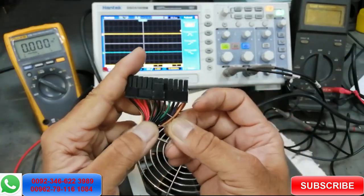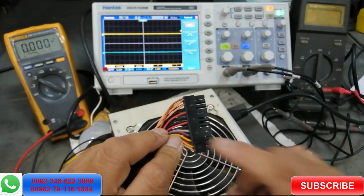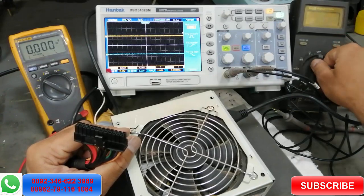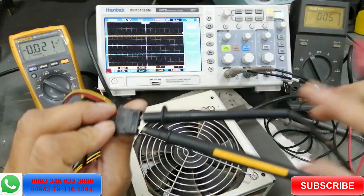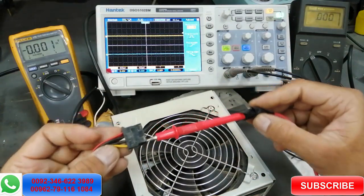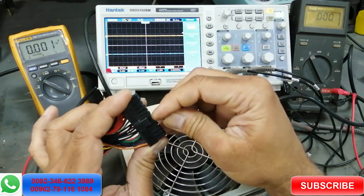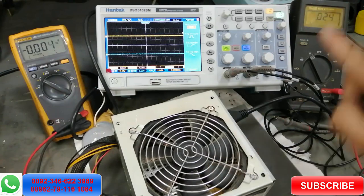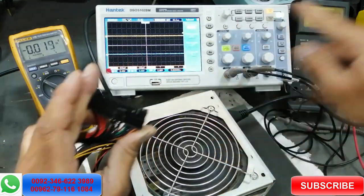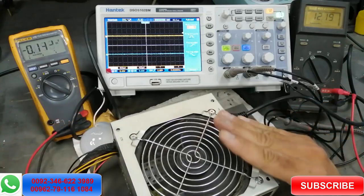On this power supply, the green wire is at pin four. Find the purple wire and check the standby voltage. Connect the multimeter ground to the black wire, then check whichever voltage line you need — for example, the yellow wire for 12 volts. I made a jumper between green and any black wire; the power supply started, the fan started, and we got voltage. Now we will open the power supply.